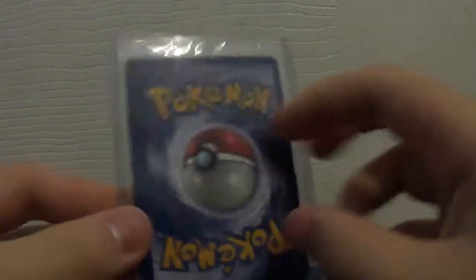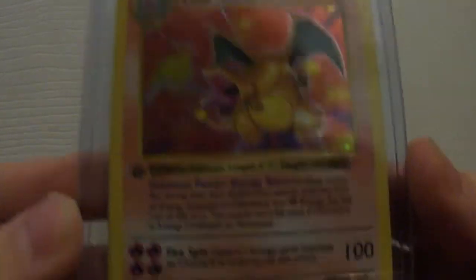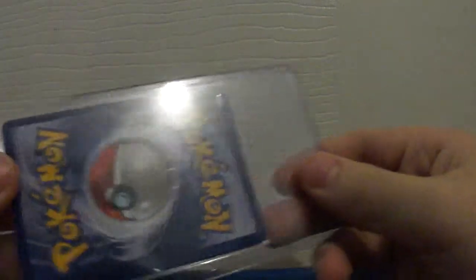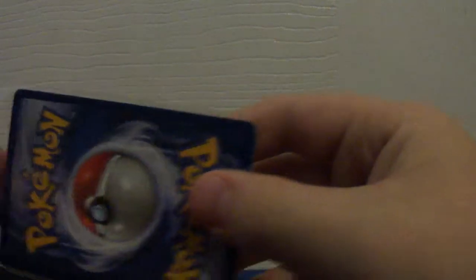Yep. Alright, the card is first edition Charizard from Base Set Shadowless, first edition. So let's get this out of the case just so you can see. Oh, he did add extras — there's some in the back of here.